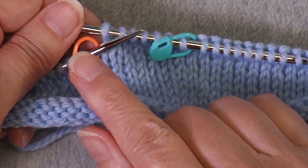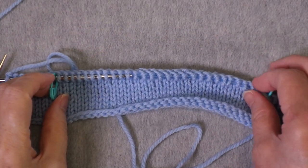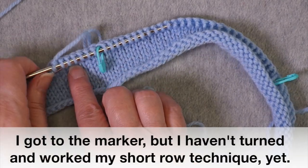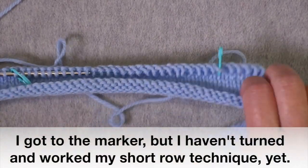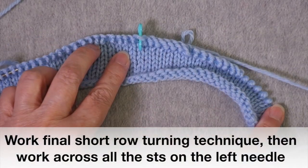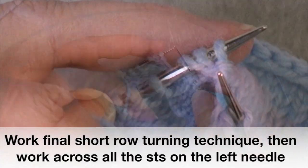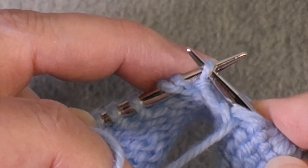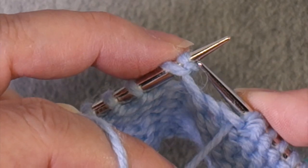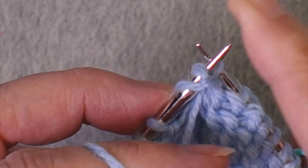Now I'm at my last orange marker — I take it off. I have only the neck markers left. When you have done your last short row turn, you turn and work all the way to the end of the row. Approaching the first place where I had turned, you can see the double stitch, so I'm going to work it as a single stitch like I would anytime with German short rows.